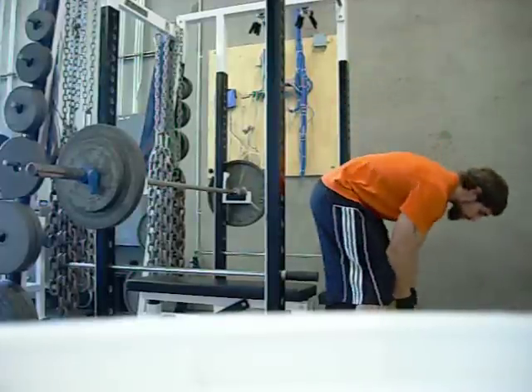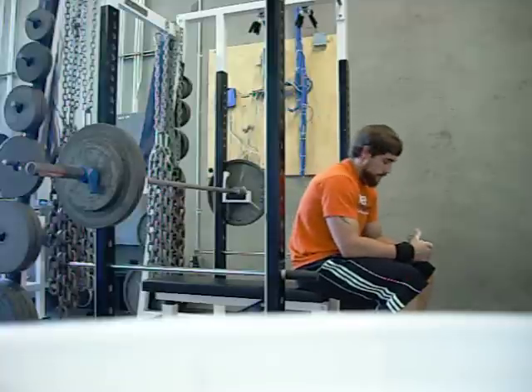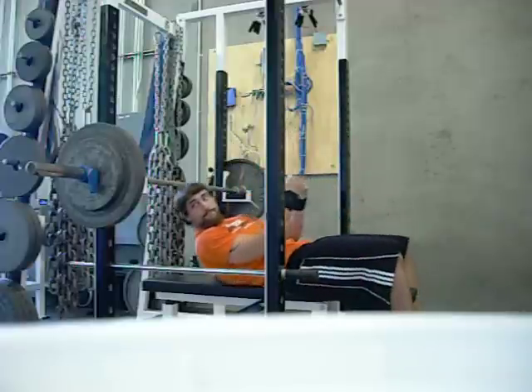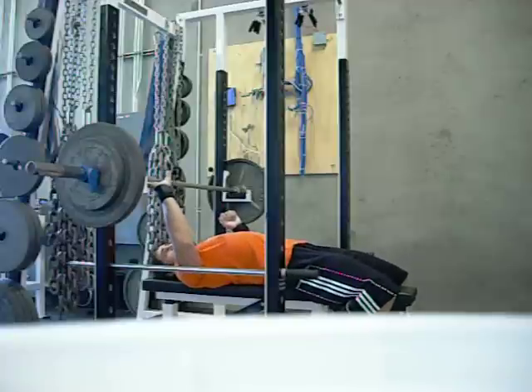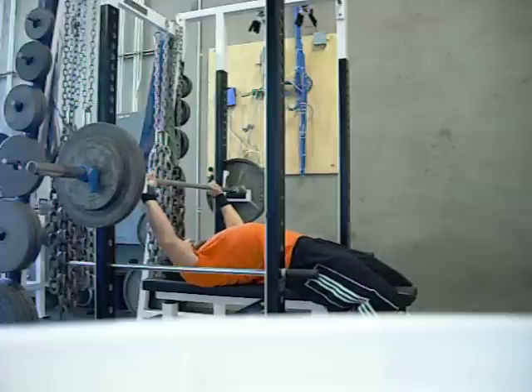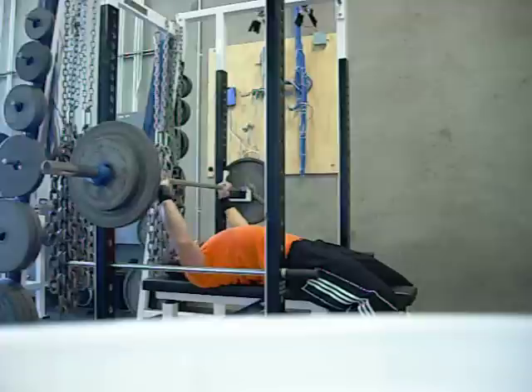Alright, this is Garrett Shinovsky, he's going to do the body weight challenge. What you do is put your body weight on the bar for bench, do as many reps as possible. Then move straight to pull-ups with no rest, do as many reps as possible — the pull-up with the supinated grip. My guess is Garrett's going to do somewhere around 50 to 55 reps total. He has 185 on the bar.